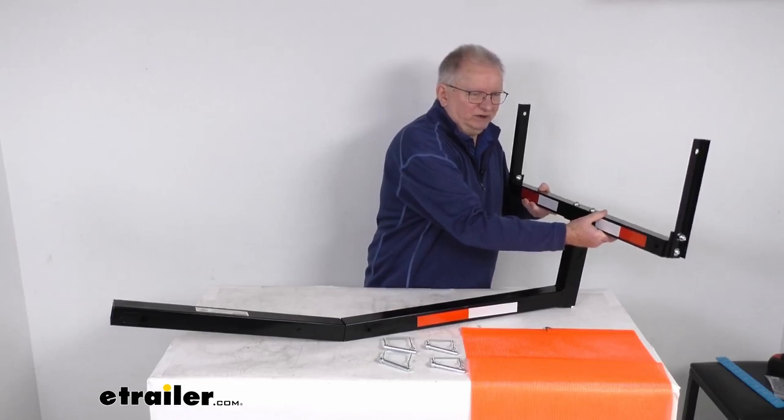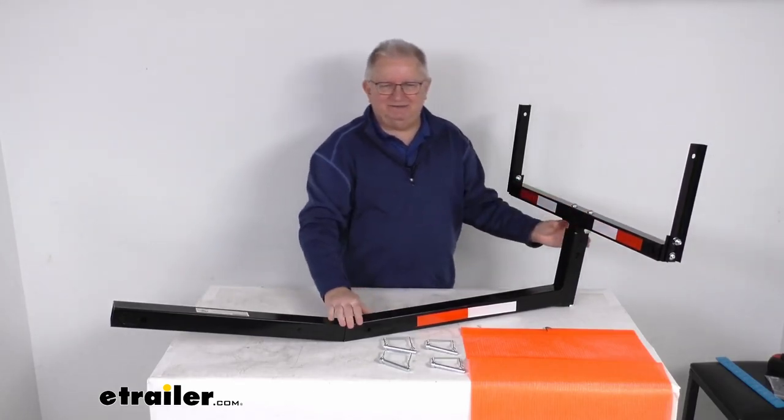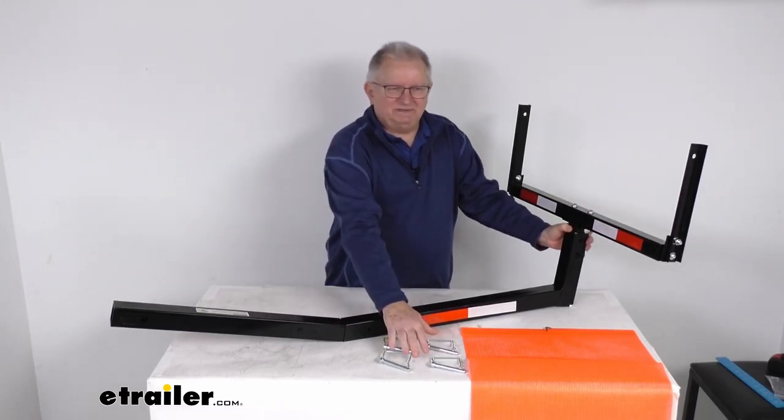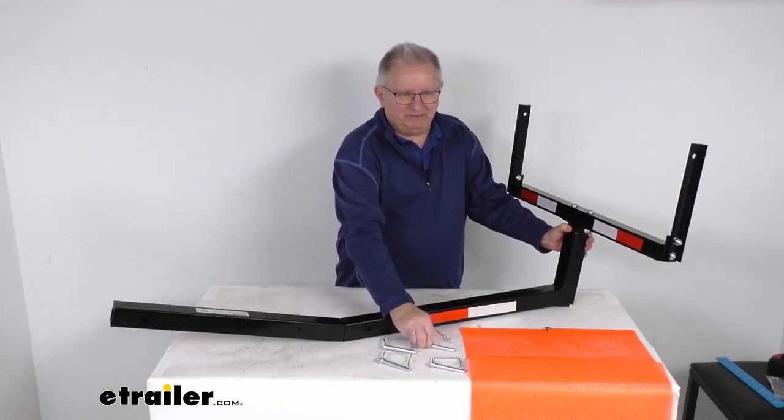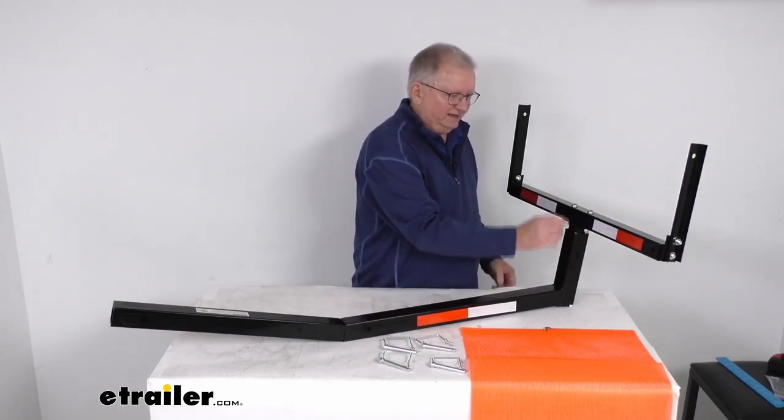This bar here you can raise up or down, so you can get a height that will adjust to match the height of your truck bed. It does come with four quick-release snapper pins that make setup very simple. You'll have a snapper pin here and one here for the height adjustments.